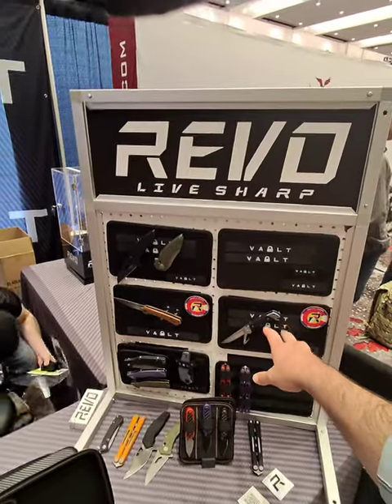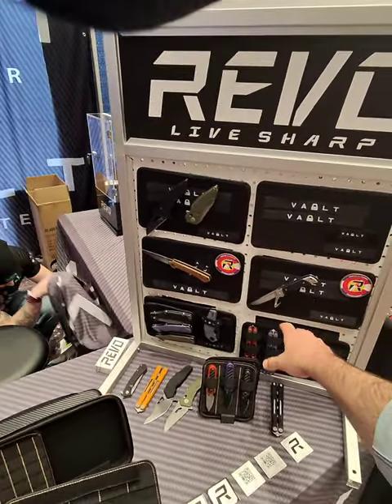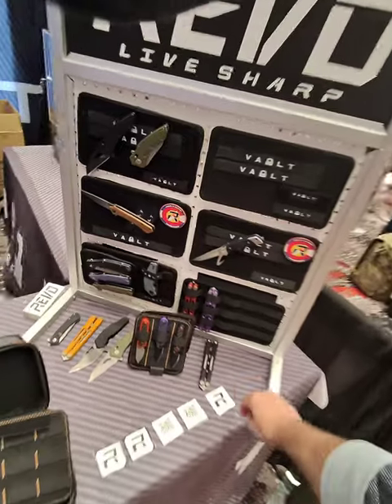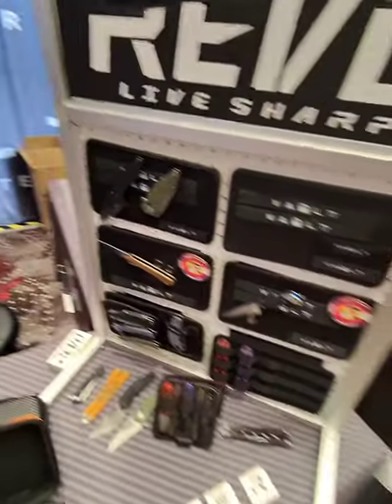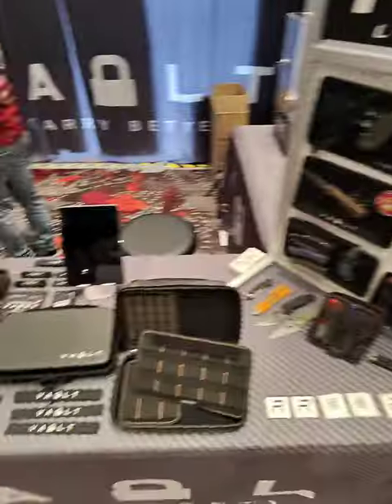If you didn't know, Vault Case and Revo are the same company, so all of their knives are here as well. And they also have trainers in this case. They make a whole bunch of cool things — gotta check them out.